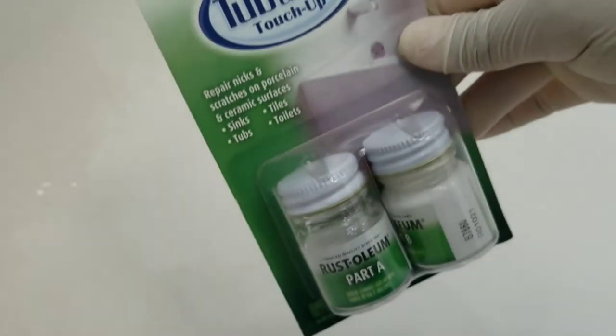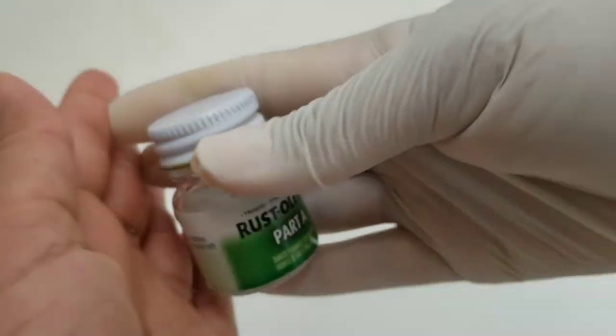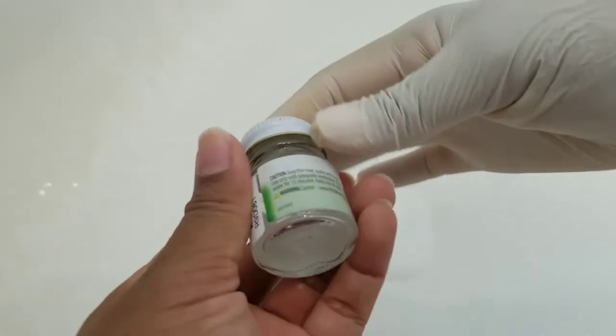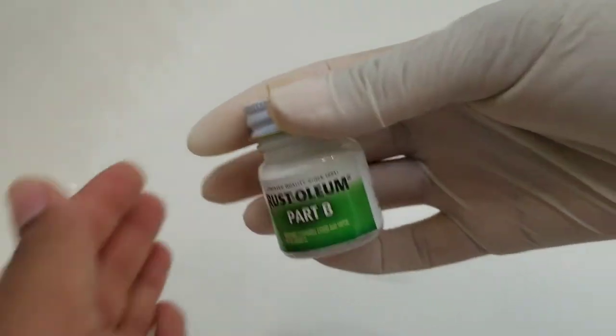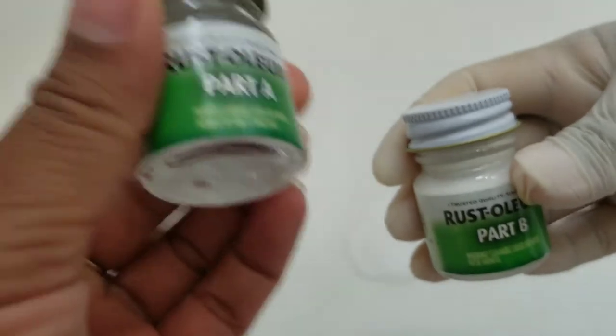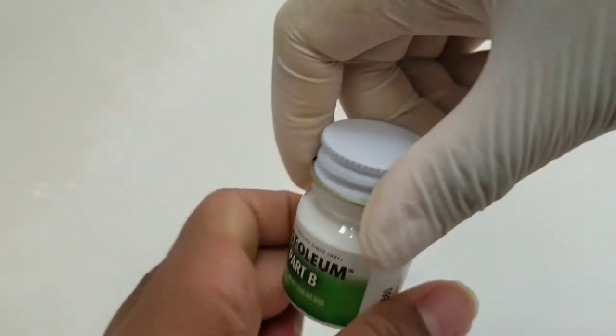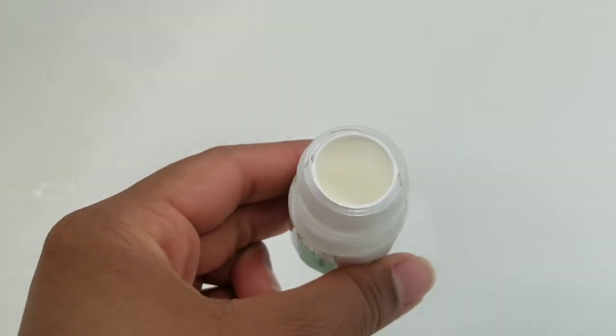In the meantime, I'm going to go ahead and start mixing these. It says to first roll them. So this was rolling Part A, and now we're going to roll Part B. Okay, then we're going to put Part A into Part B. Let's open up Part B.